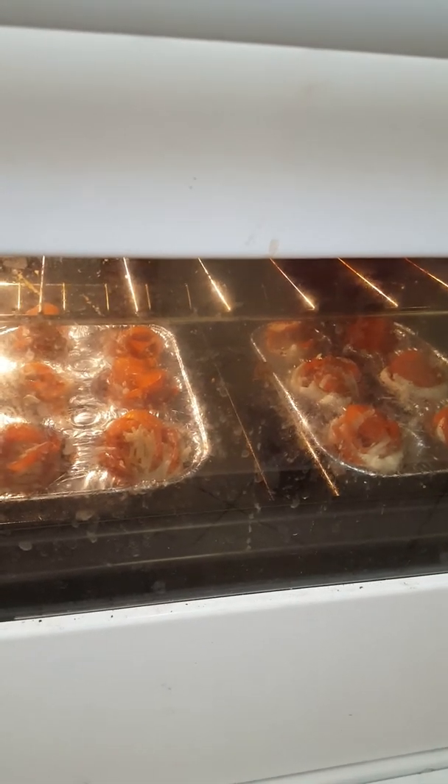Just grab some extra Parmesan and sprinkle it on top. It's easy — now we'll go on to the next. I already finished them all and now it's time to put them in the oven. I wanted them to be small. I'm going to let my helper put this in the oven. They should be ready in about 15 minutes or so.